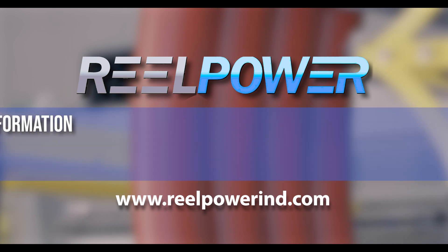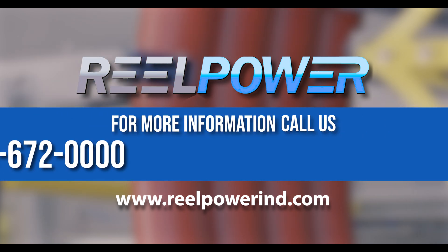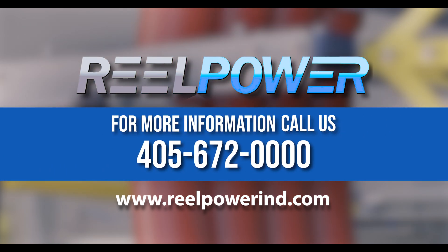For more information or a quote, please give us a call at 405-672-0000 today.